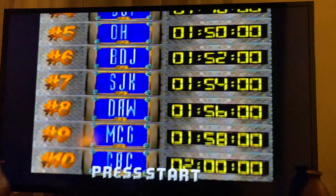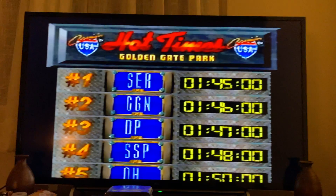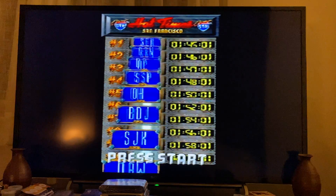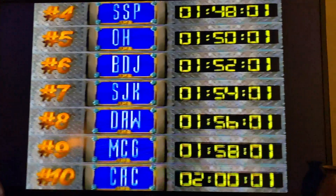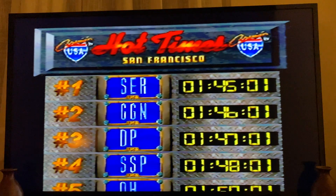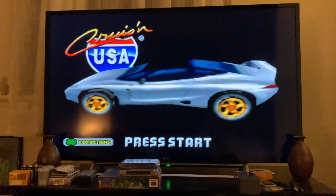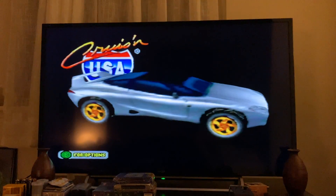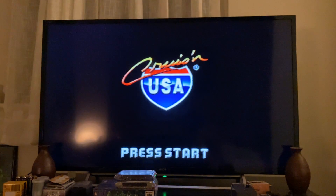Here's my issue with the Retro Tink 2X Pro: it basically puts your games into a widescreen format. If there's a means to set it to 4:3, I haven't figured it out on the Retro Tink 2X Pro. As of right now it puts it in widescreen, and in my opinion you want to get a lot of these retro systems displaying in the native format they were originally built for — in this case, Cruisin' USA was done in the 4:3 aspect ratio.